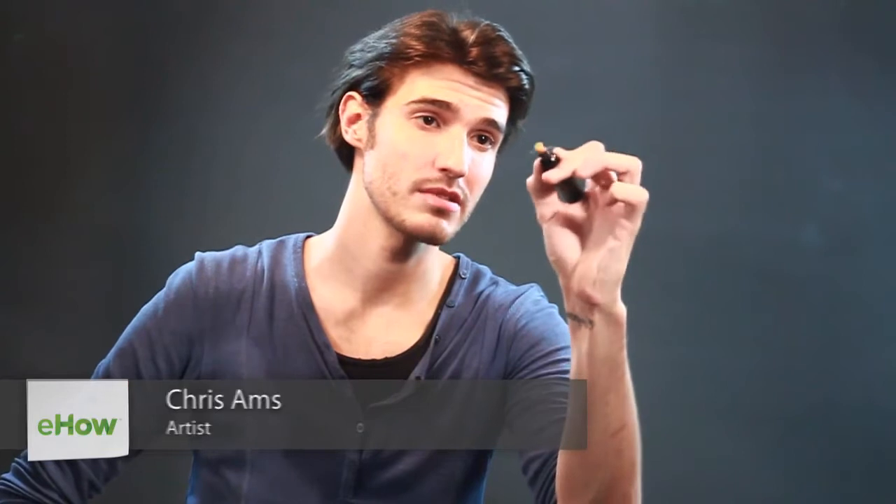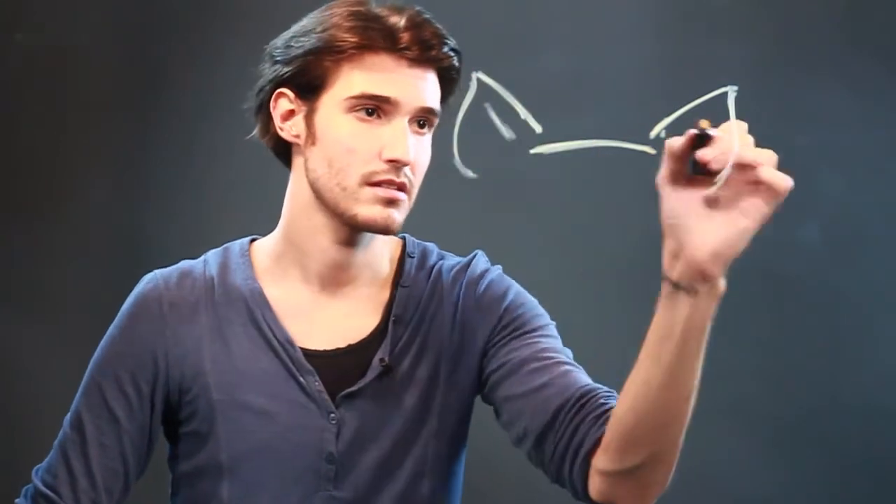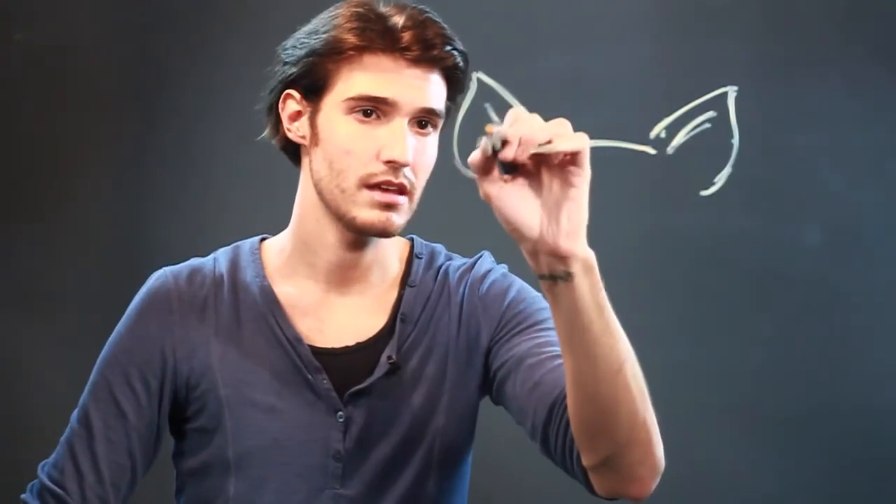We're going to start off with the top of the head — just a line that's a little bit of an arc. Then the ears go out like that and bring them in just a little bit, and you can fill in the inside of the ears however you really want to.